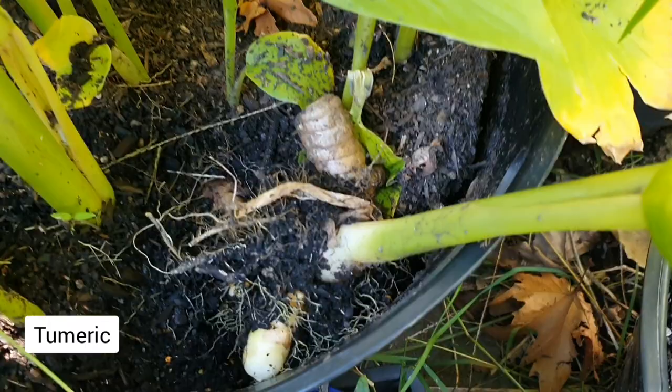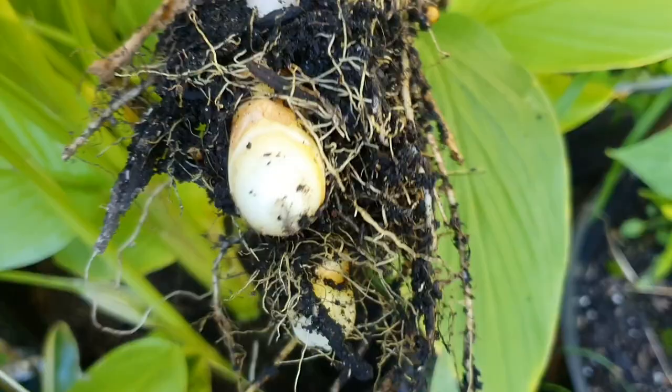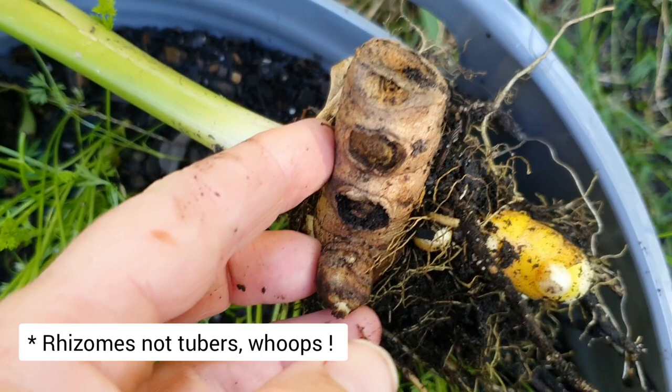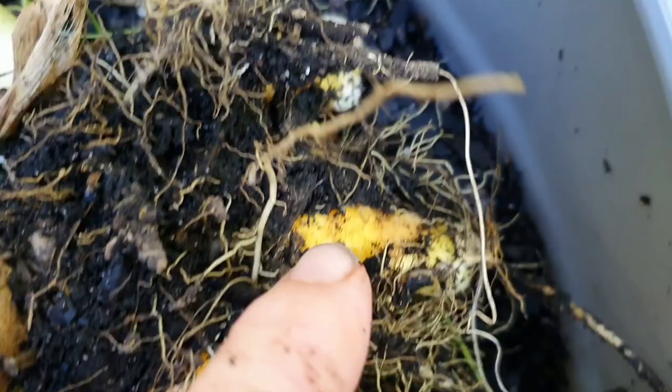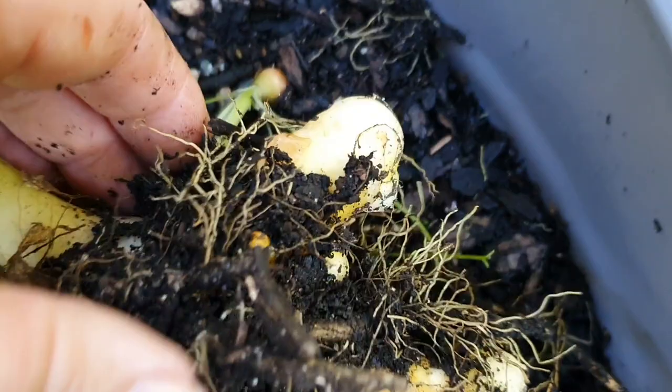My patience got the better of me and I pulled out one of the stems to see how things are growing underneath the soil, and I was so happy to see some young turmeric tubers. The darker part is the original piece of turmeric I planted, and further down you can see all these lovely yellowy-orange pieces which are the new growth. They're still quite young — I'm going to try and leave them in the ground as long as possible until the frost arrives and then harvest them.